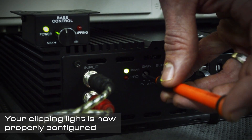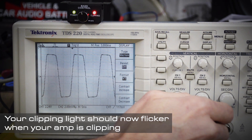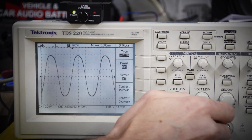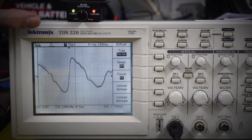Your clipping light should now be properly configured and flicker whenever your amp is clipping. So there you have it. With a little initial setup and some attention paid to the system while listening, you'll have many years of clean enjoyable bass in your future.